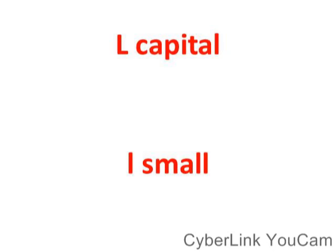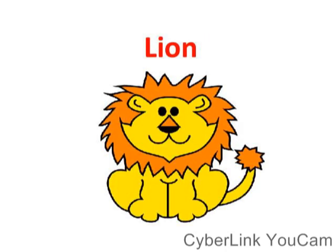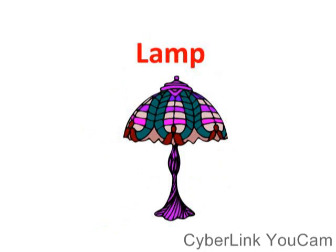What is the beginning sound of letter L? Give me words that start with letter L. We have lemon, line, leaf, lamp.